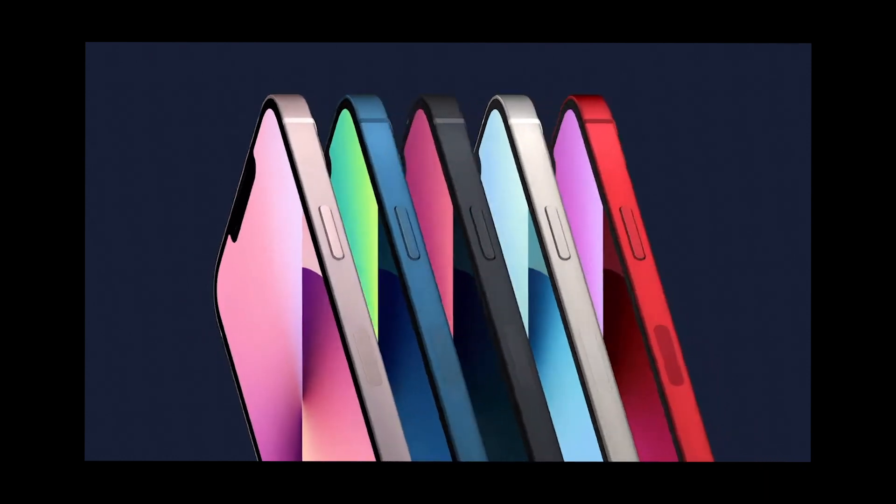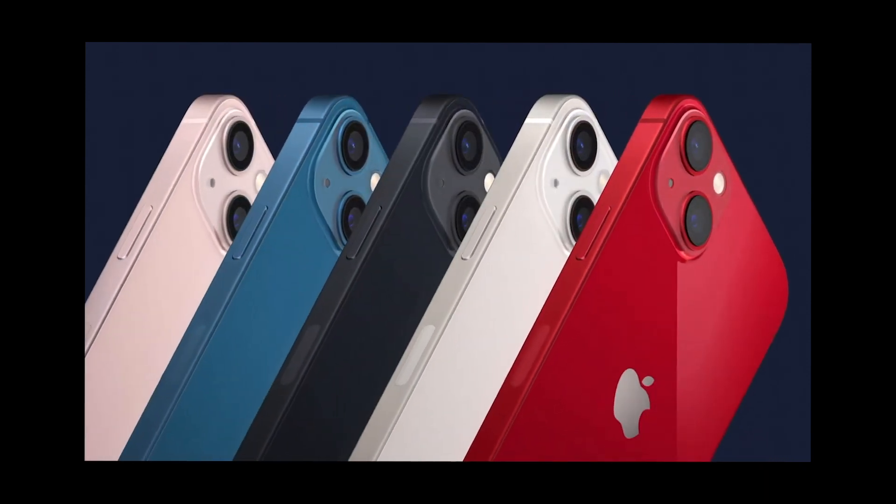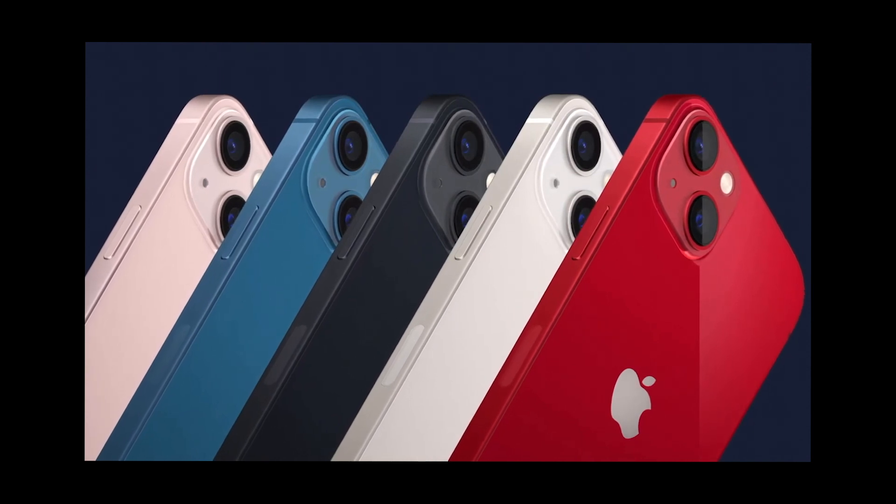The colour choices this year — I just couldn't make up my mind, but I did go for the pink. I also loved the blue, and there was one called Starlight which was a white colour, then the black and Product Red. They all looked like different colours — it was crazy how each one had a slightly different shade from what Apple usually does, which was really nice to see.